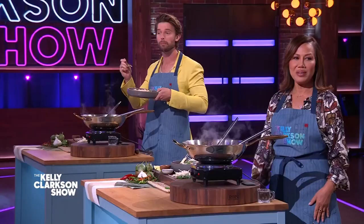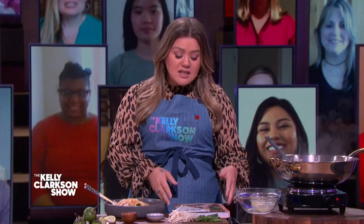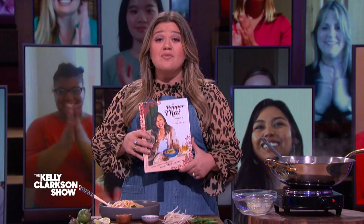Thank you. Luckily for everyone at home, Chrissy figured out the exact measurements of this recipe, so you can check it out on our show's Insta story. You can also find it in Pepper's new cookbook, The Pepper Thai Cookbook: Family Recipes from Everyone's Favorite Thai Mom. Thank you so much, Pepper. Thank you for letting me in. Please tell John and Chrissy and the kiddos I say hi. I will. Thank you so much.